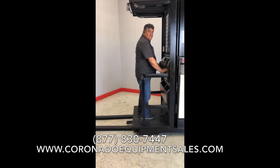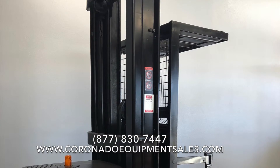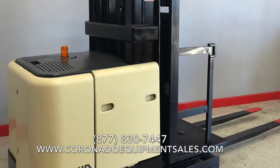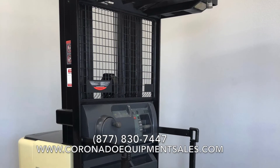We also do forklift rentals. We have a rental page on our website as well where you could check prices and fill out a request to rent a forklift.